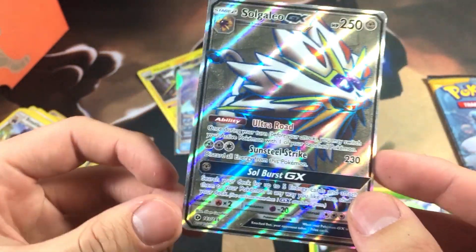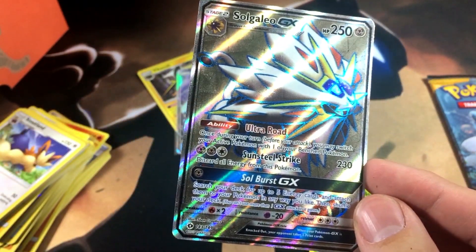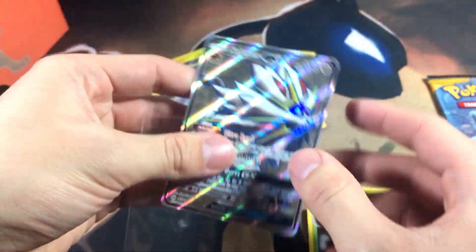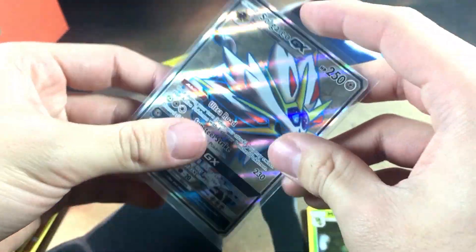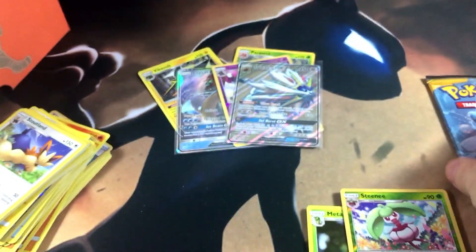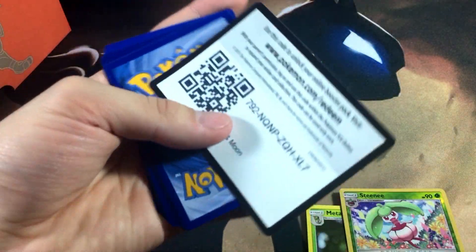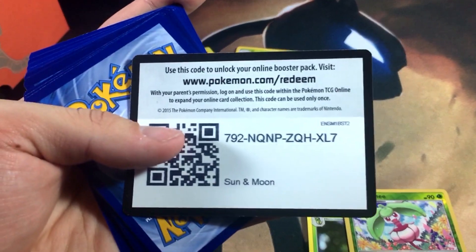The rare for this pack is a Solgaleo GX full art — that is dope, dope, dope! Let me sleeve up this bad boy. We pulled a Solgaleo GX out of a Solgaleo Elite Trainer Box — that is not bad at all. Let's go to the last pack — can we get some last pack magic?